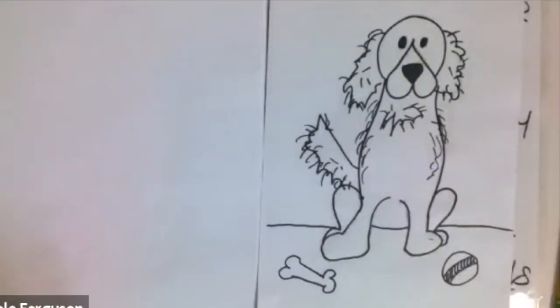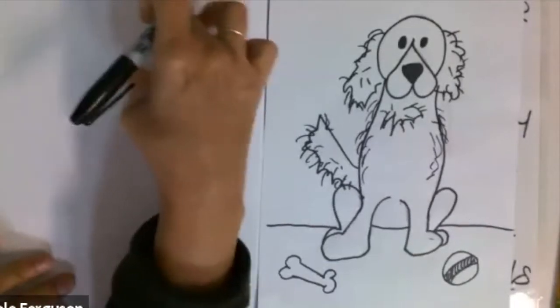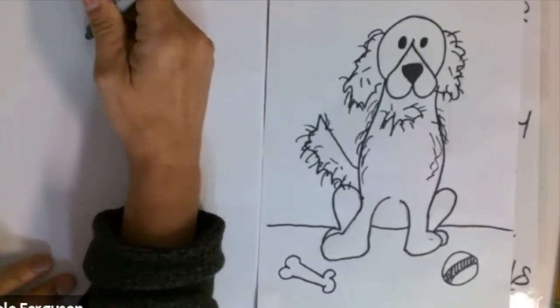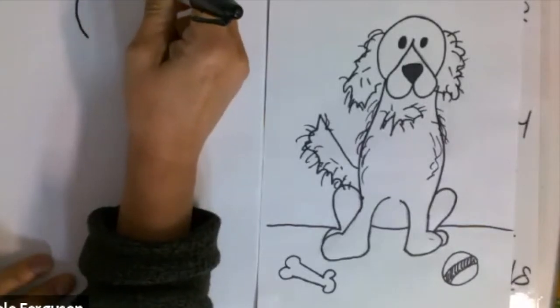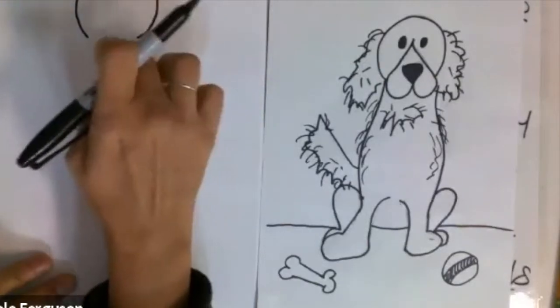Let's start with the face — we're going to start with the head, up here on your paper. It looks like a golf ball, so we're going to go around kind of like a circle, but we're going to stop — we're not going to complete the circle, just make it stop right there.